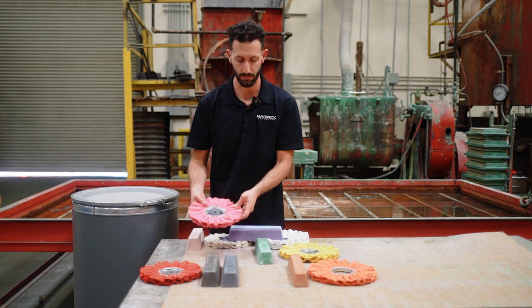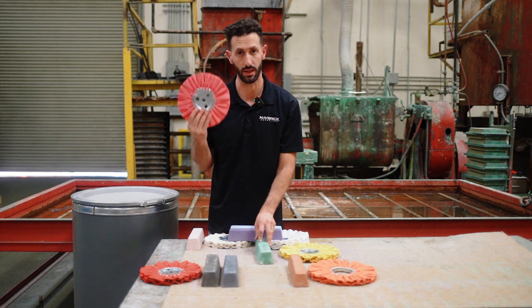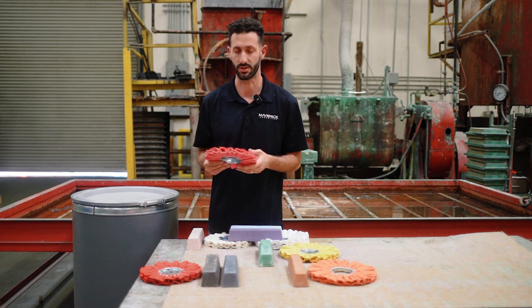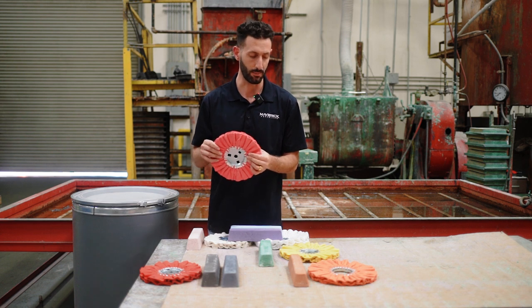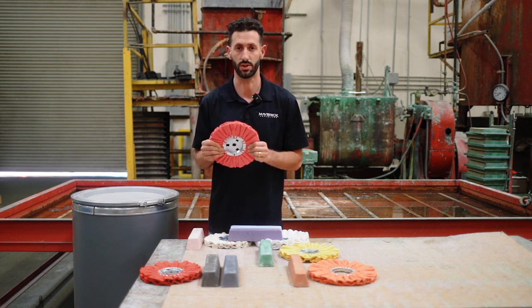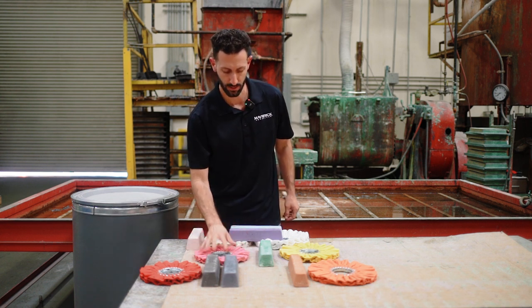The second step for stainless is somewhat similar to aluminum, but we're going to take the pink airway wheel with the green rouge or yellow rouge — they're very similar. The pink is also slightly stiffer than the yellow, so it's going to do a little bit better job moving the metal for you.